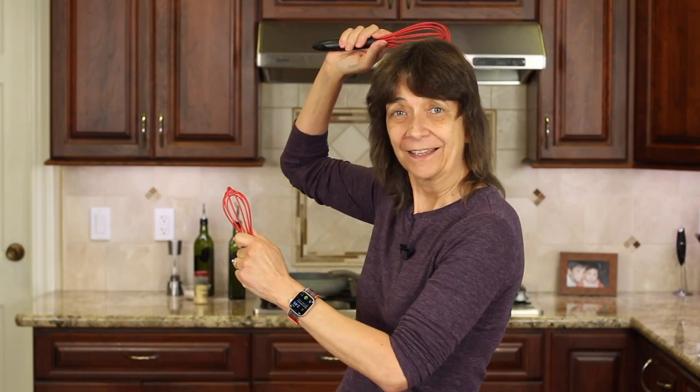I'm Rockin' Robin, and I'm going to show you how to make it right after my chef joke. What is brown and sticky? A stick!